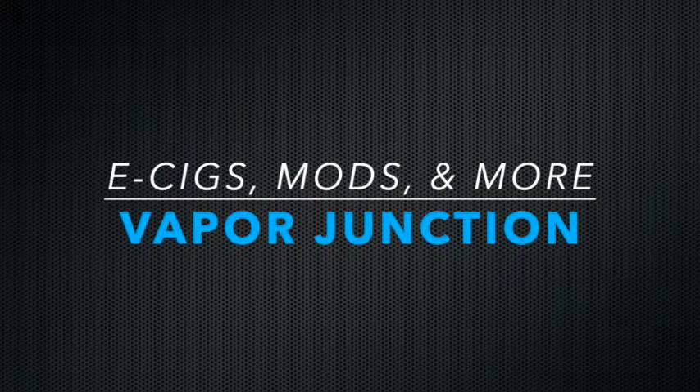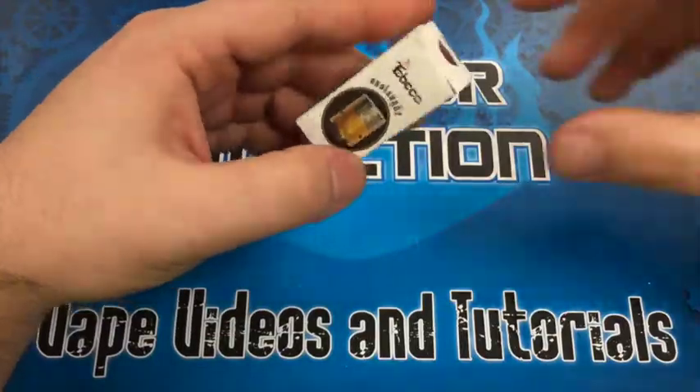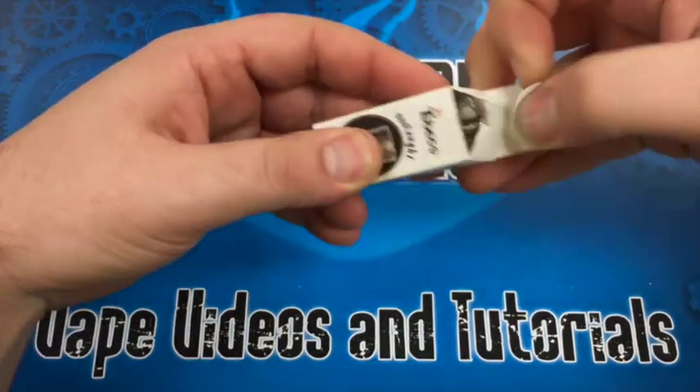Hey guys, we're here to talk today about the Onslaught Rebuildable Dripping Atomizer that we carry. Let's go ahead and open it up and show you everything about it.